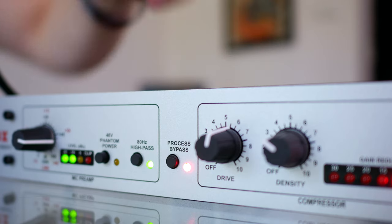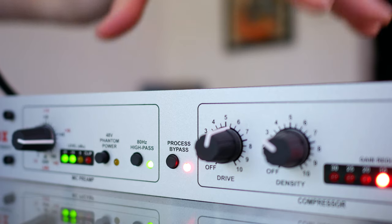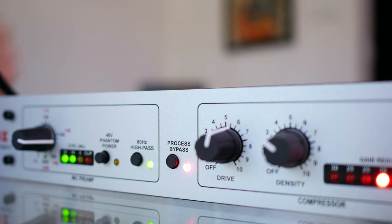By this stage of the video you're probably used to how this sounds, but I'm going to hit the process bypass button. As it's now enabled, you're not getting any processing on the audio — all you're getting is the mic line going out into my recorder, thanks to the preamp built into this unit. This sounds vastly different to what you just heard. There's no expander or gate, the two-band EQ is bypassed, and so is the compressor.